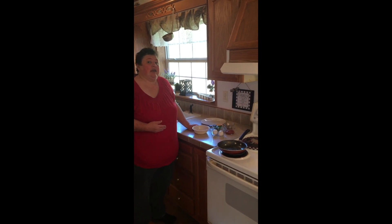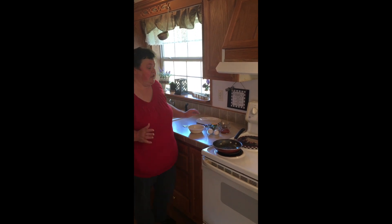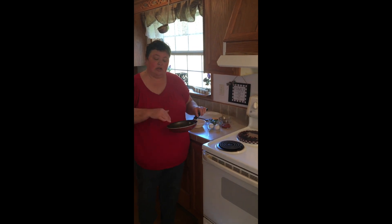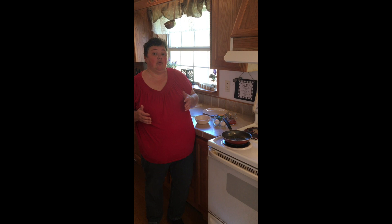I want to show you how to make an easy omelet this morning. To make an easy omelet, the very best tip I can give you is to have a good pan. You want a little small pan, not a great big one, and you want it to have Teflon in it because that makes the pan slippery and the omelet won't stick as bad.